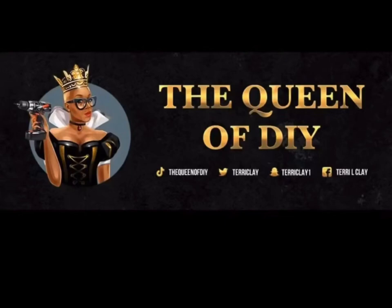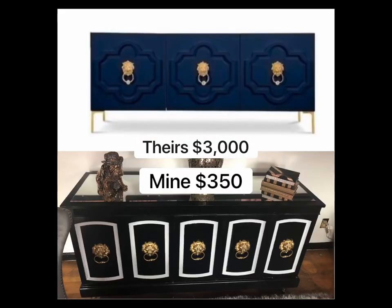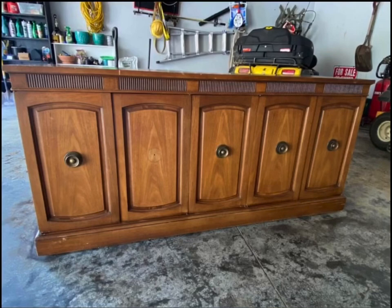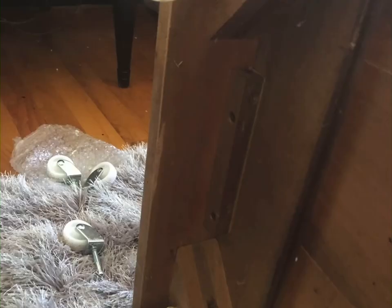Welcome back to the Queen of DIY. Today we're going to do a credenza makeover. We saw this credenza for $3,000. I'm in a Facebook group called Sit Craft and Sip, and the leader of the group made over her credenza, so I used her idea to do my own. I purchased a credenza on Facebook Marketplace and did mine a little different than hers.